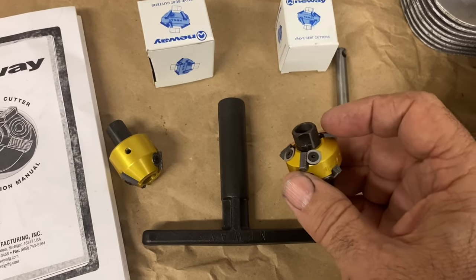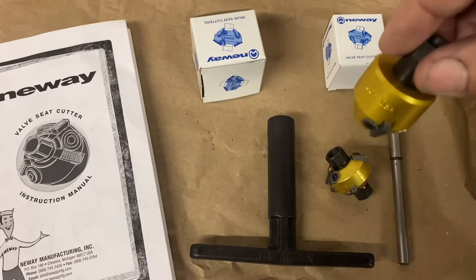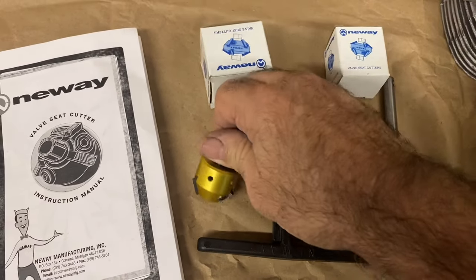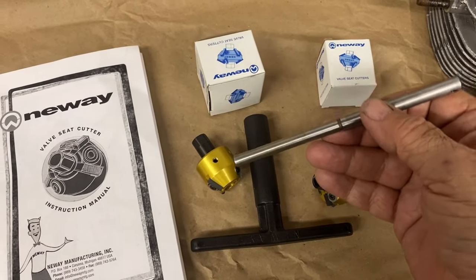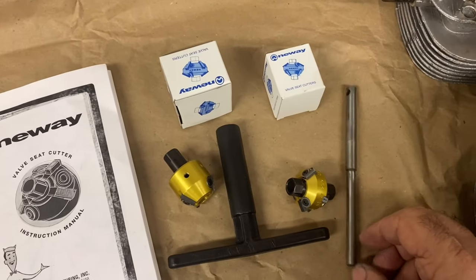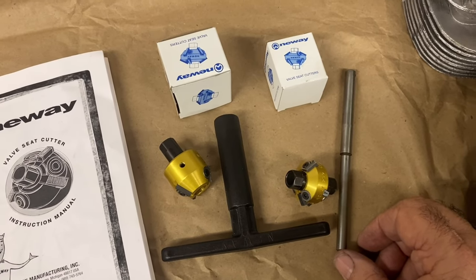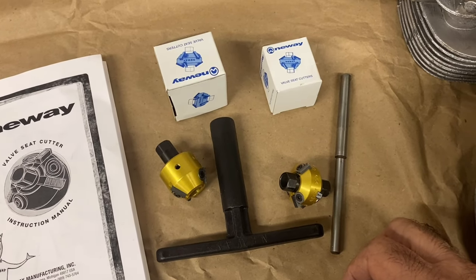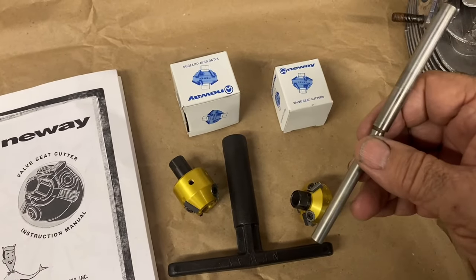The other side is a 30 degree for the top cut of a three angle valve job, and then this one is a 60 degree to go down into the throat of a valve seat and give you that three angle cut. This is a pilot that goes into your existing valve guide. It is important if you're going to do this that the valve guides are in good condition. If you've got old heads where the guides are worn out, you should replace the guides first — you might want to take that to a machine shop. Everything references from the axis of the valve guide.